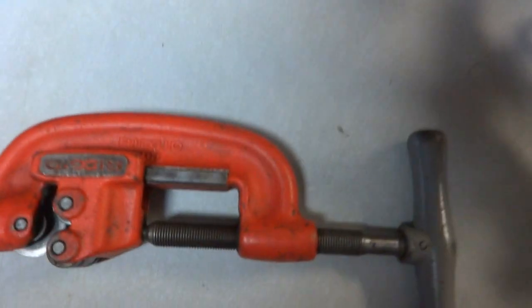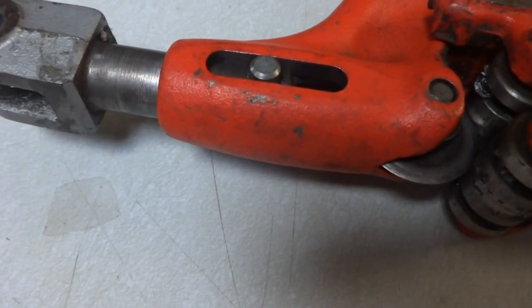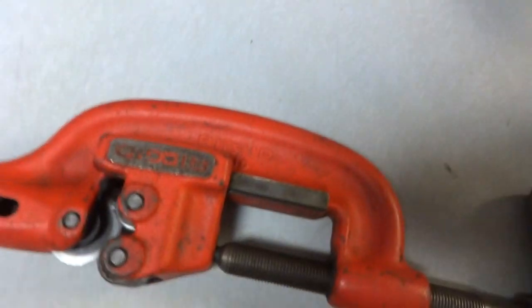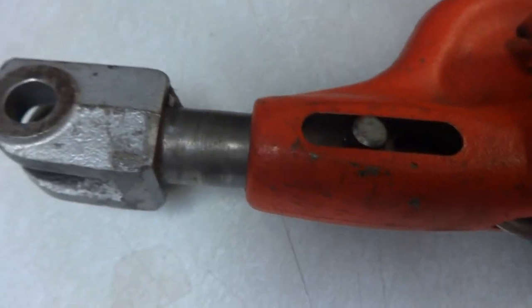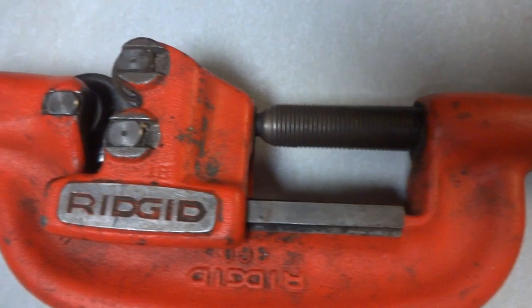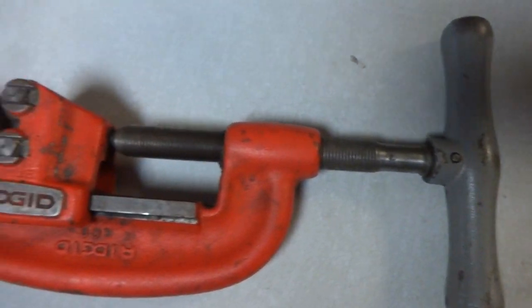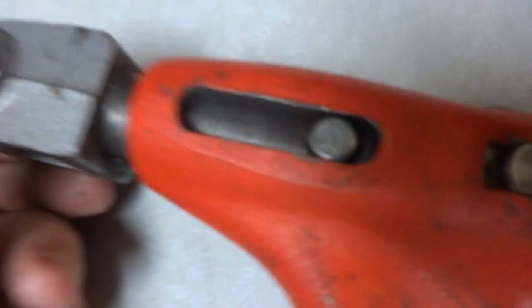Next is this — I think it's called a pipe cutter. This is in really nice condition in my opinion; it's obviously used, but it's a Rigid 360 pipe cutter. They make different models of these, and this appears to be one of the better models. I know sometimes there are other pieces that go on it — please see the pictures. All of these items I've shown you just now came from the same place.